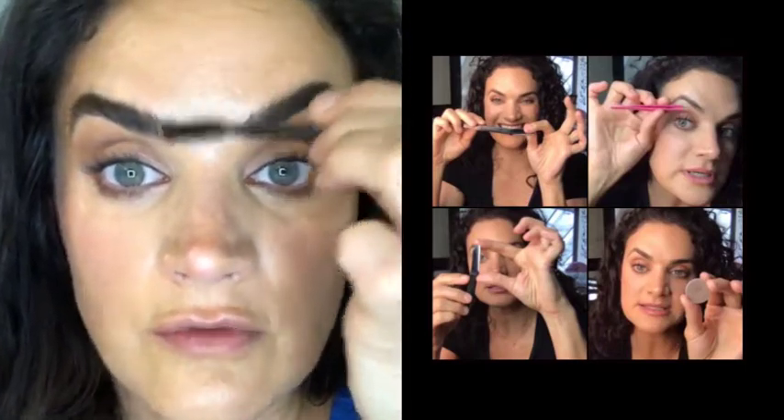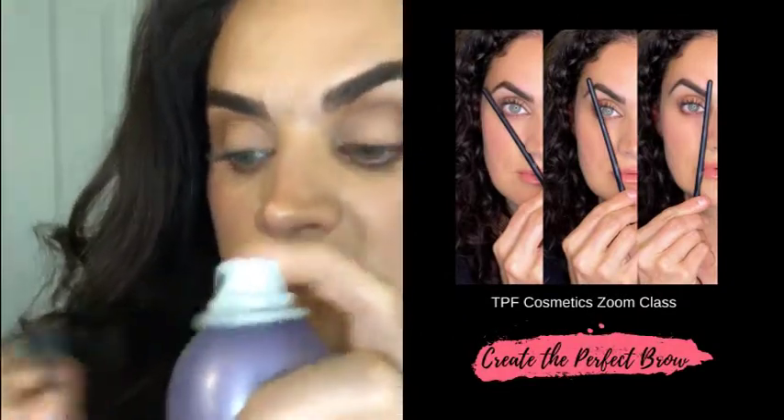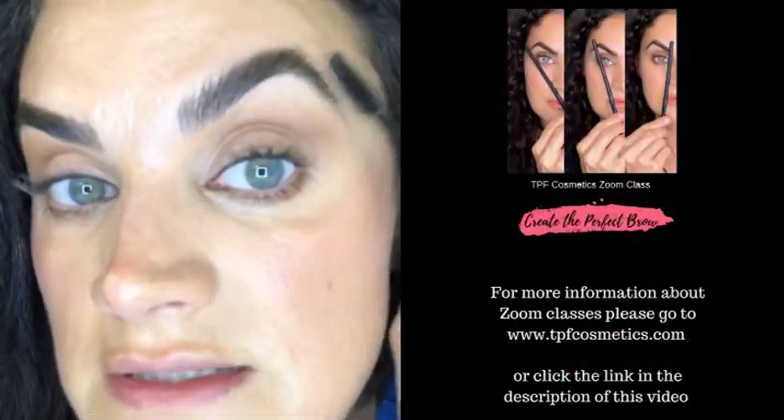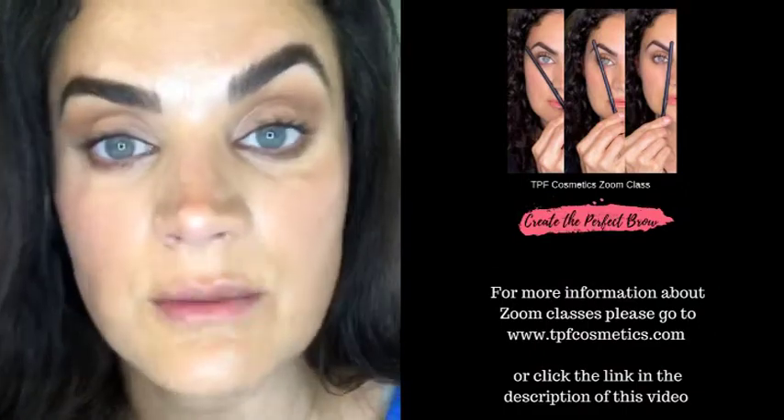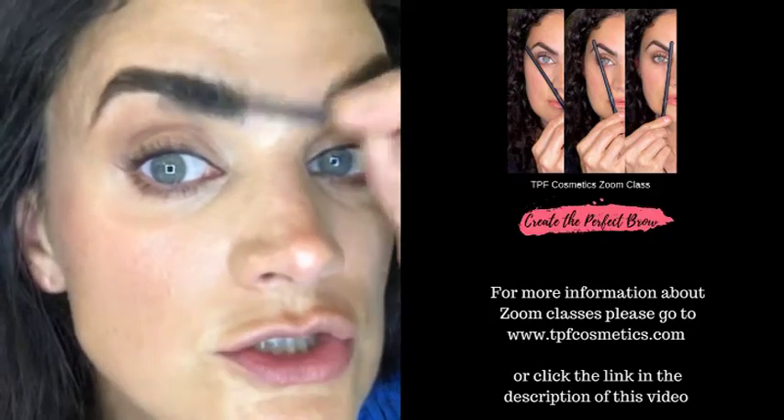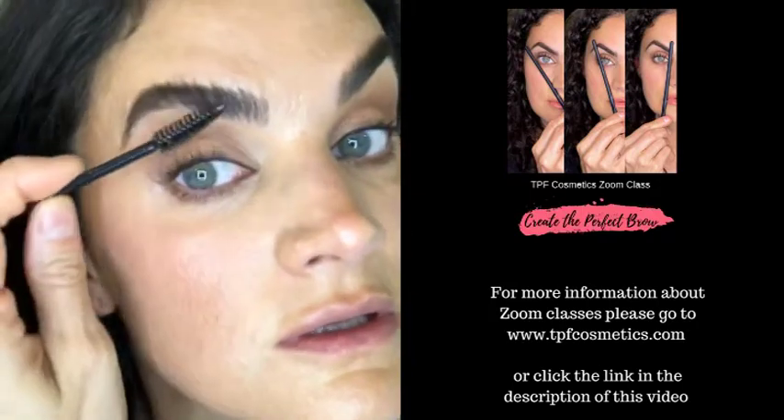Those Zoom classes are going to be launching soon, so let me know if you're interested in any other courses too. For brows, I'm taking a little spoolie, spraying it with hairspray, and combing them up. You can use brow gel — this is just handy and does the exact same thing. I like a really bushy brow especially in summer; it looks really fresh.